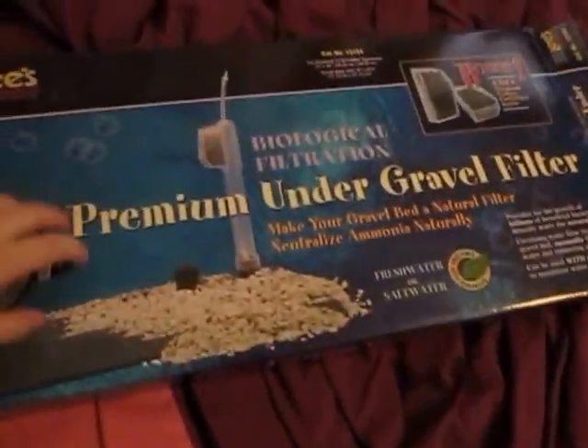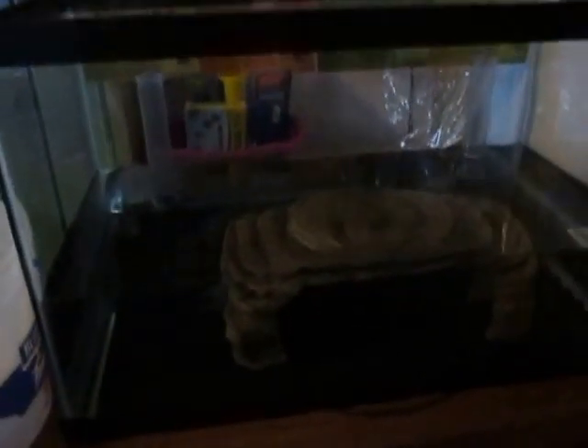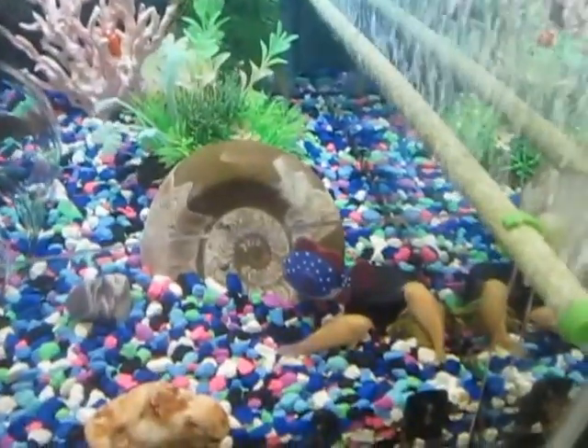This tank's going to get cleaned. Here's what's going on with the 20 gallon. I have an actual 20 gallon filter to replace the 10 gallon that I had in there. So the 10 gallon filter is actually going to go into the 10 gallon tank. I'm hoping to breed the cory catfish in the 10 gallon tank. We'll see how well that works.